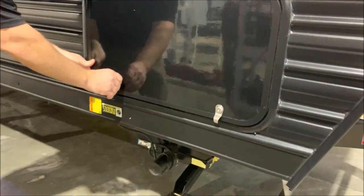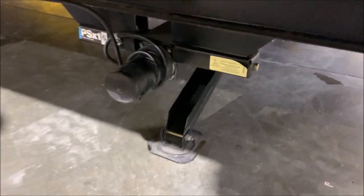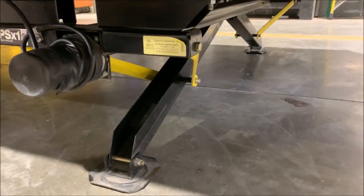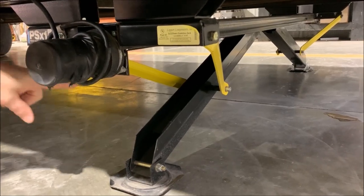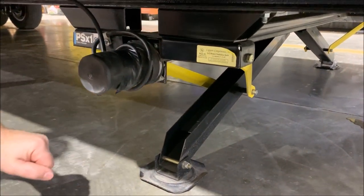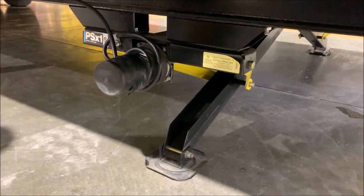Dropping down below are your electric stabilizer jacks. This does come with power stabilizer jacks — I do have it in the down position so you can see what that looks like. Basically, how that operates is when one leg gets down before the other, it applies a small amount of pressure until the other side does the same, and then they go together at that point.